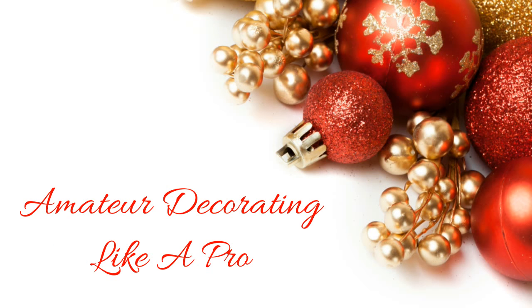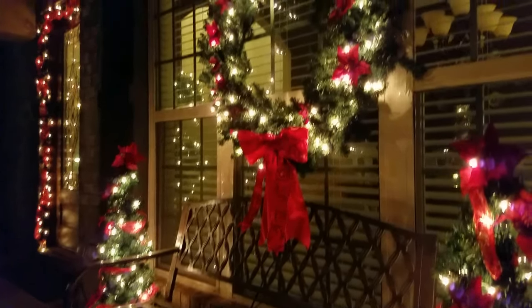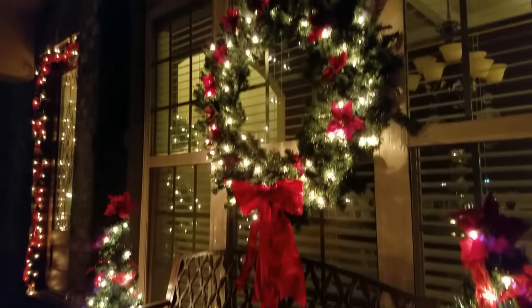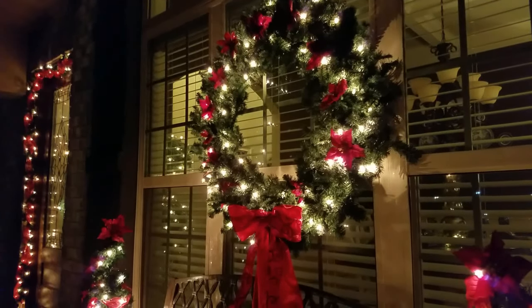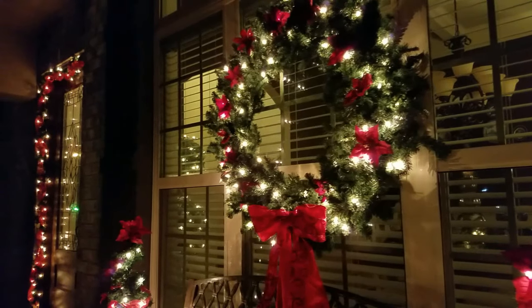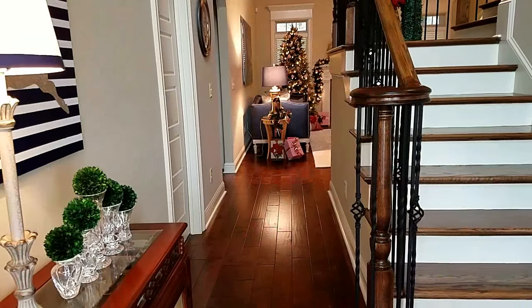Tis the season to be jolly — and cold and wet — and all of that comes directly onto our front porch during the winter seasons. I do decorate on a small scale on the front porch, and that's what you're looking at. Now let's go ahead and go inside and get warm. Let's go to work.